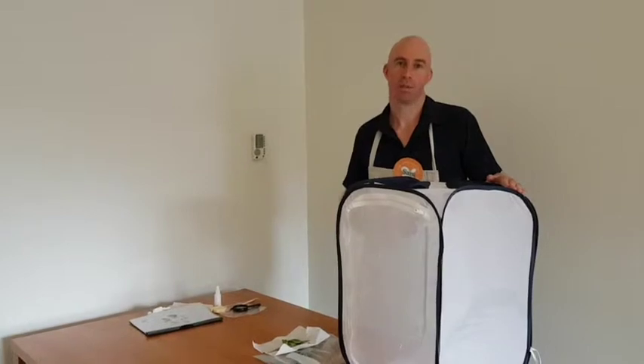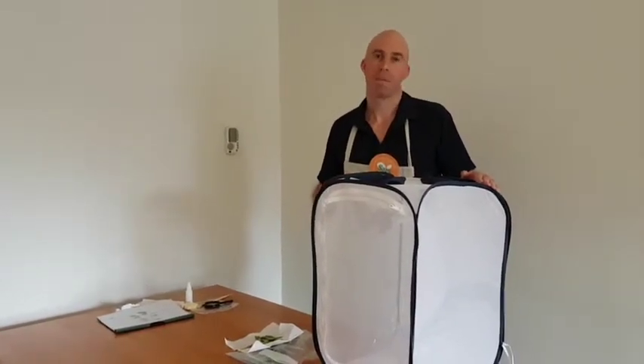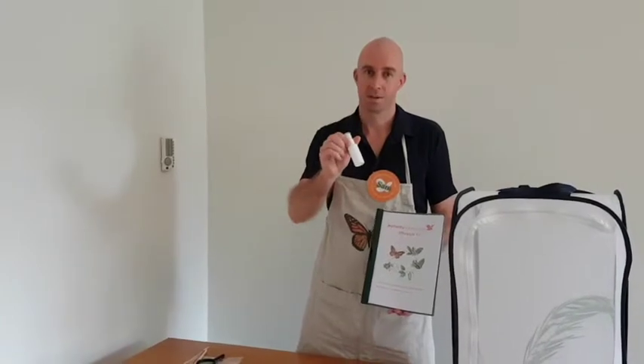As your caterpillars eat through the branches, replace them as you need. Between one to three weeks' time, they'll turn into a chrysalis. Then a couple more weeks later, they'll turn into a butterfly. You can use the little squirter bottle to mist your chrysalis.